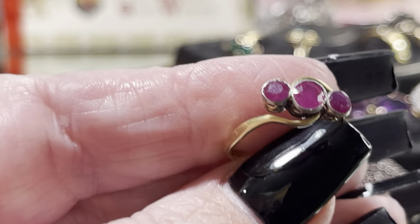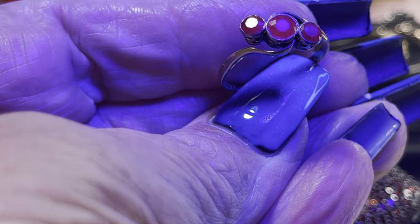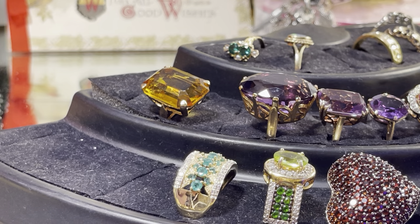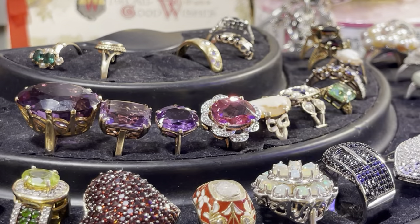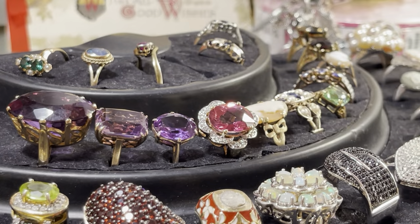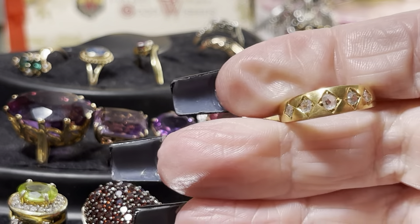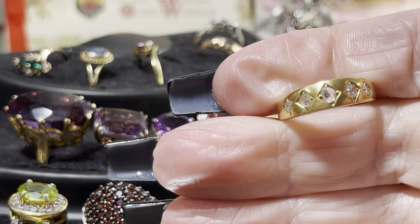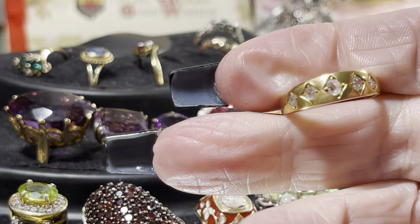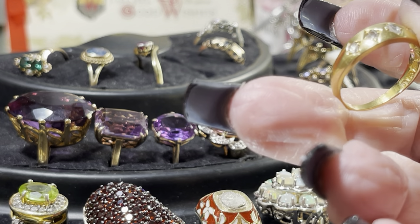They are natural rubies — they didn't heat treat and fill them back then. The rubies glow in the light show as well. And last but not least — this is a seven and a quarter — 18 karat gold. Look at that buttery dark 18 karat gold with rose cut diamonds and full cut diamonds, completely hallmarked for 1790. That is just incredible.